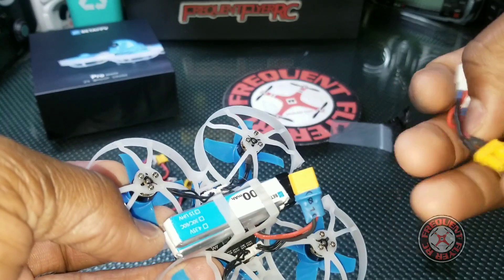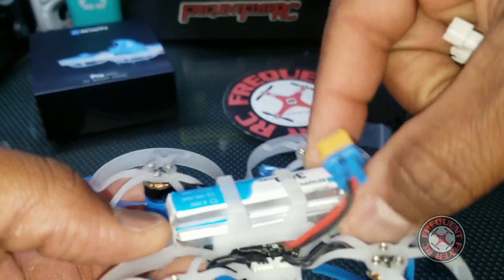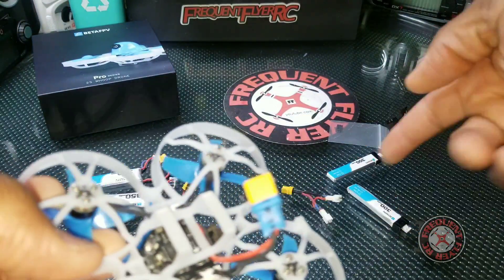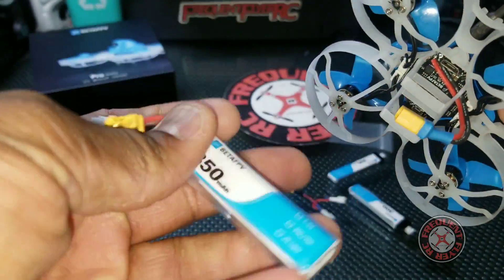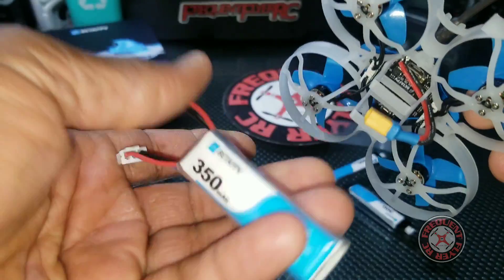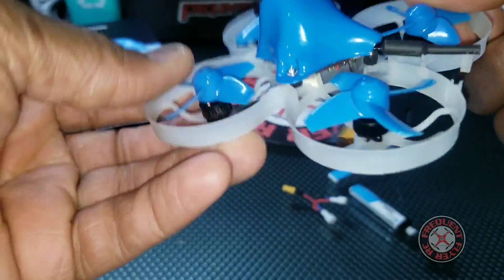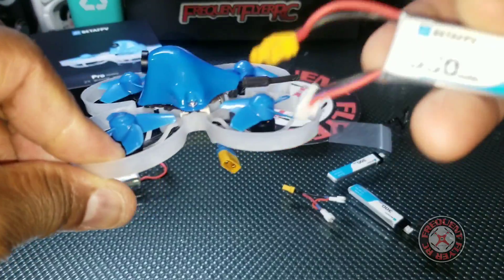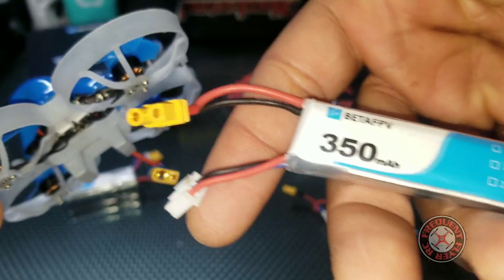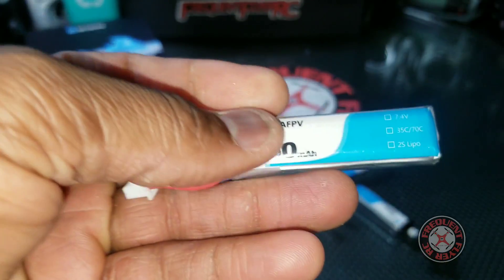I swapped it out for an XT30 and took the other end of the double battery lead and converted it into an adapter so I can still use the two batteries in series if I want. But the main reason I did that was for these bigger batteries. I highly recommend doing this — it gives a speed and power increase of about 15 to 20 percent just by adding an XT30.